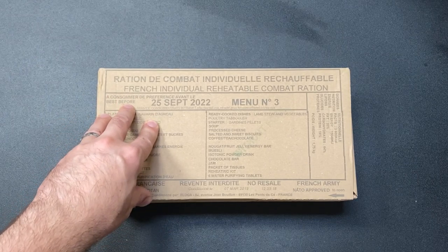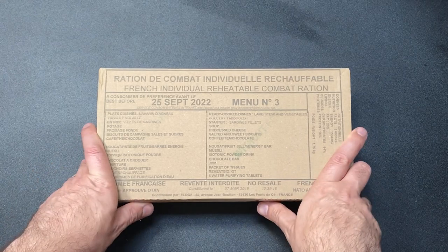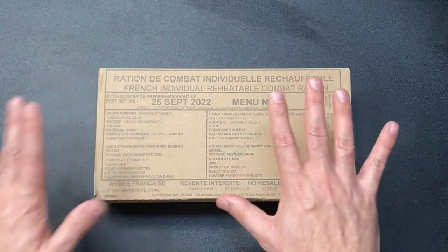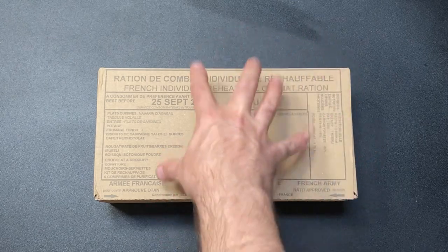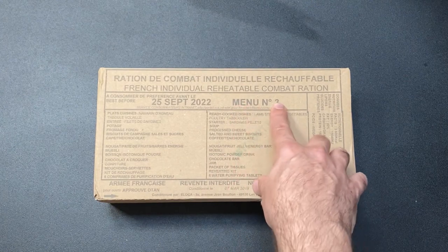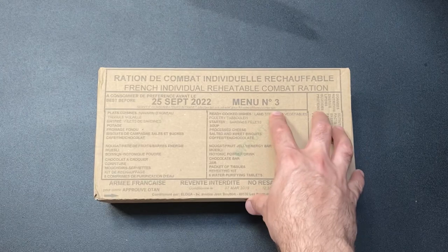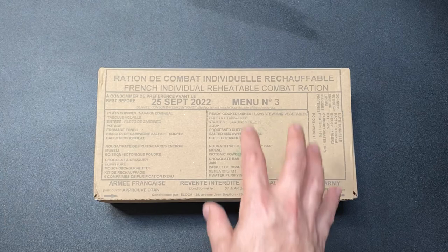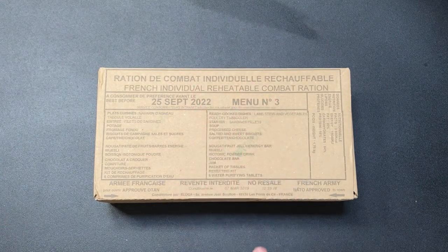Hello again, it's Loch Nubin, you're watching my side channel, Side Nubin. We haven't done any ration taste testing for ages — been really busy over the summer — but I've got a couple of new ones. Slightly out-of-date but still, let's face it, gonna be perfectly fine. French ration pack, menu number three, which I don't think I've tried. I've also got an Italian one to film another day.